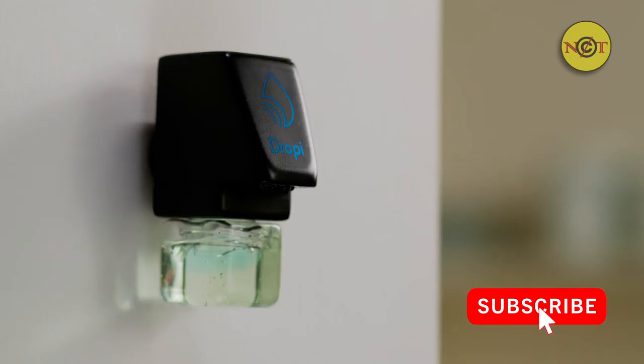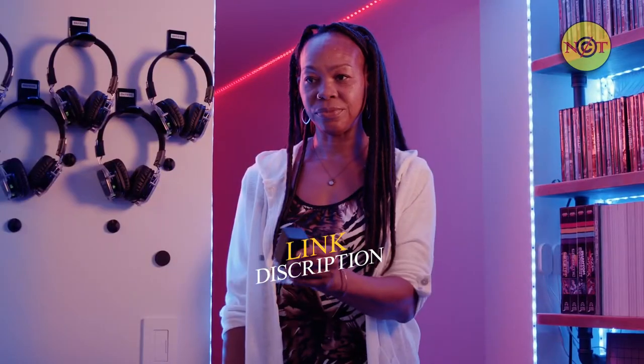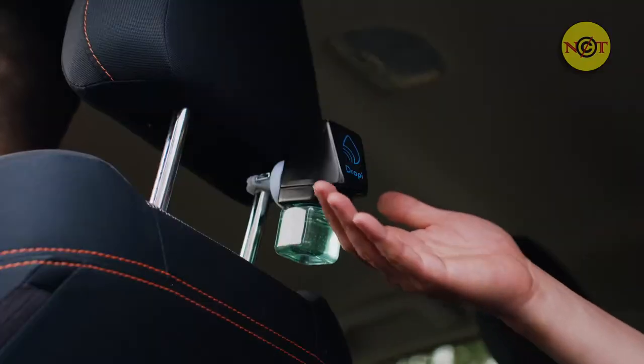on a windshield, or on a wall, or sure, I mean here too. Anywhere you need to sanitize your hands, which is everywhere.